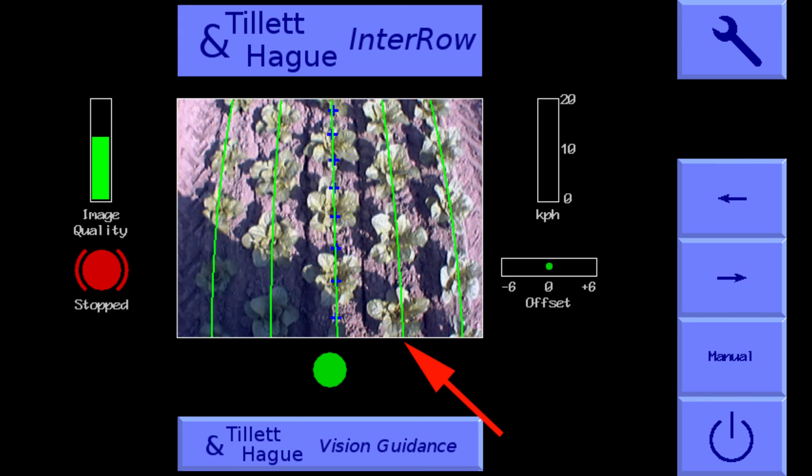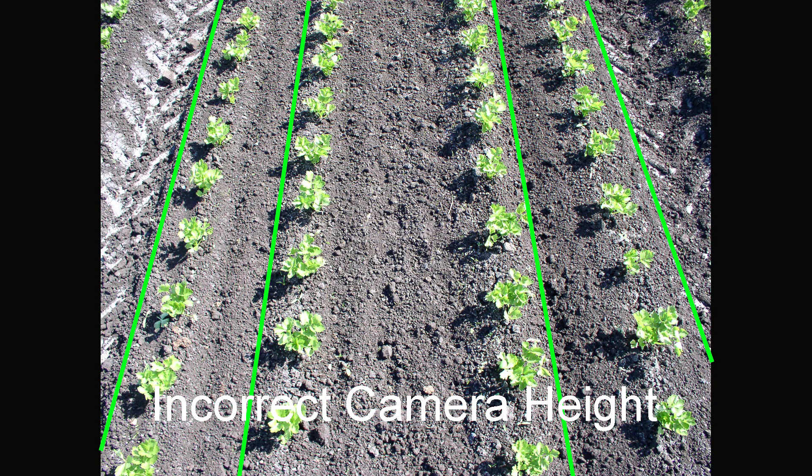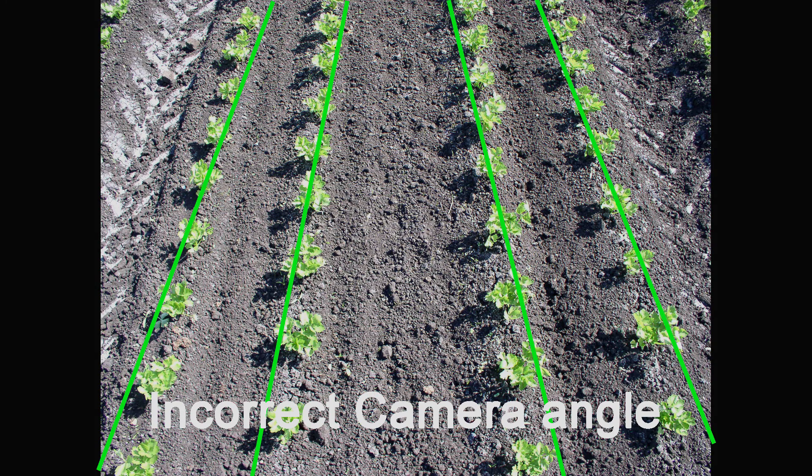The near vertical green template lines should match the crop rows. If they do not, check that the camera pole is vertical and that the implement is at its normal working depth. If they are OK, check that the configuration file or crop height selected on the console are the correct ones for the crop or machine. The view should look like this, and not like this, nor should it look like this. The better the match, the better the guidance.